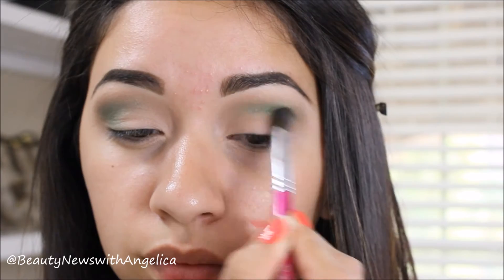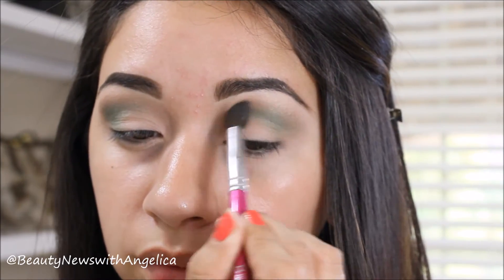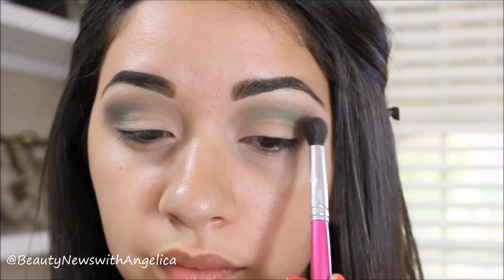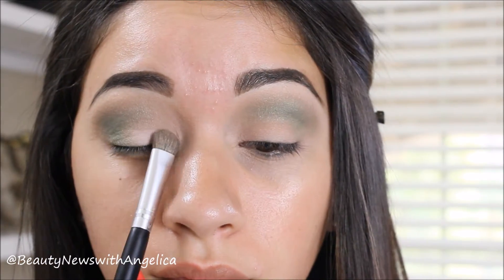So let's go back to the tutorial. I am still blending out because, like I said, I want it to look soft. And you can do this with any color — it doesn't have to be green. It could be purple, it could be burgundy, it could be anything you want. I promise you it will be a very wearable look.